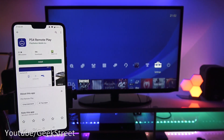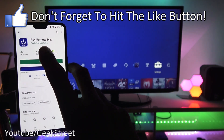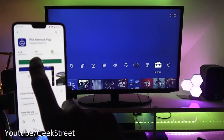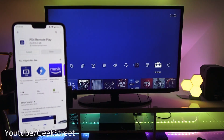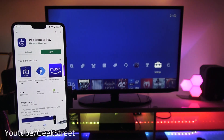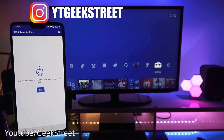Let me show you how to set this up — it's very simple and very quick to do. Go to the Play Store and search for PS4 Remote Play. I've got it here, I'm going to hit install and give it a moment to install.